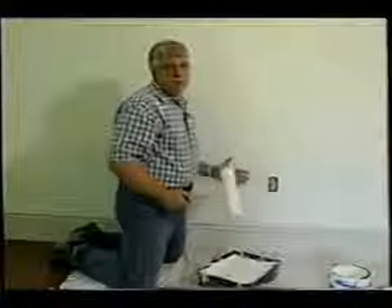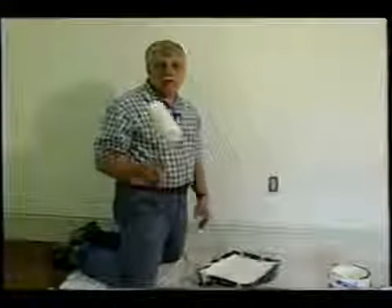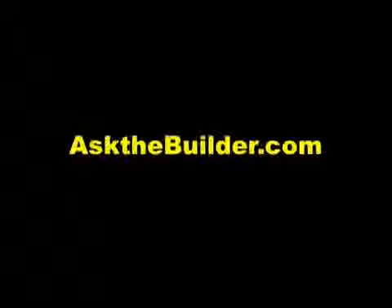Painting walls is really a cinch if you just follow a few simple steps, take your time, and use nice easy strokes — that's all there is to it. I'm Tim Carter, Ask the Builder. If you want to discover more home improvement tips, go to askthebuilder.com.